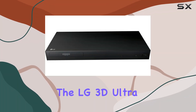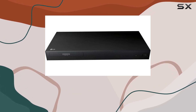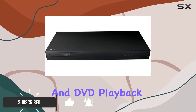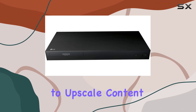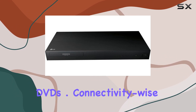Today, we're diving into the LG 3D Ultra High-Definition Blu-ray 4K player. This sleek black device promises stunning 4K Blu-ray disc playback, along with the versatility of 3D Blu-ray and DVD playback. One of its standout features is its ability to upscale content to Ultra HD, delivering crisp and detailed images even from standard DVDs.